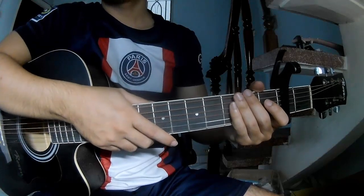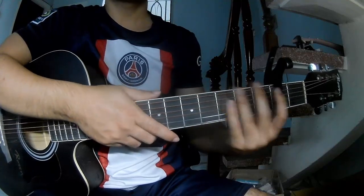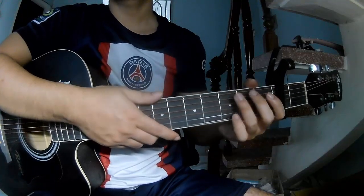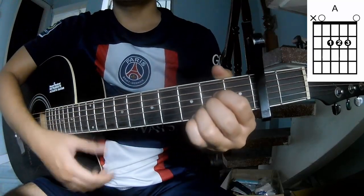Hi everyone, today we see how to play guitar 'Stranger' by Louis Carpagy. First, to secure in the second frame, the chords for this song are G, D, A, Em, Bm, and Am.